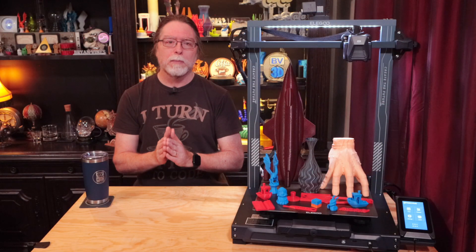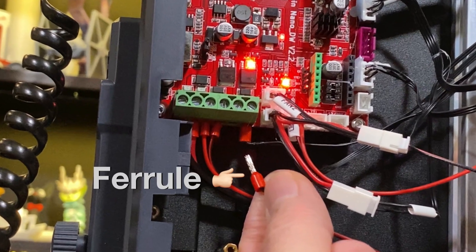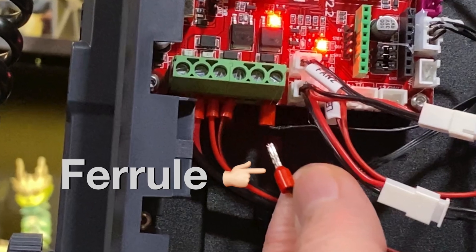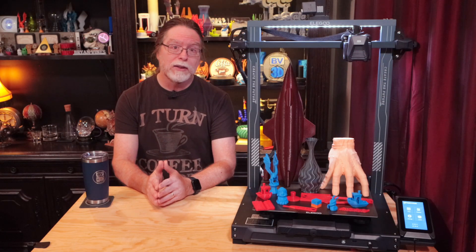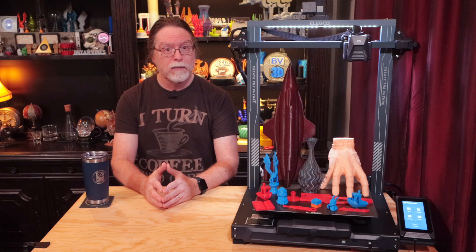One more quick note about printer safety: I was happy to see that Elegoo is using ferrules on the ends of the wires that connect to the high current inputs and outputs on the main board's terminal block. More printer manufacturers are starting to do this, and that's a good thing. If you're curious about why, check the description for a link to a video that covers the whole issue.